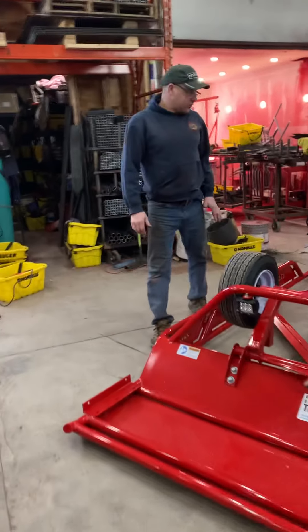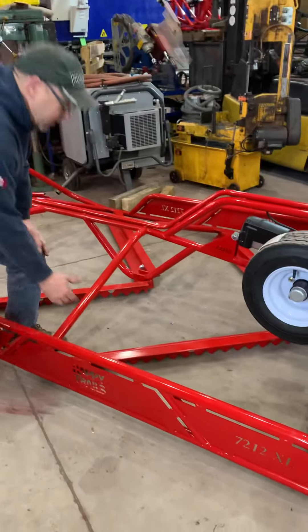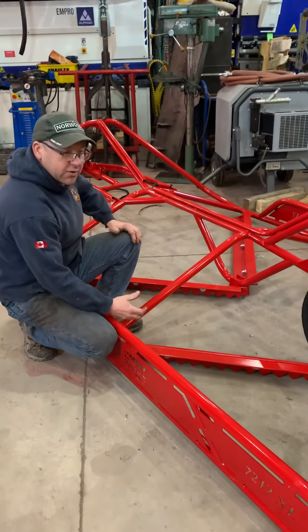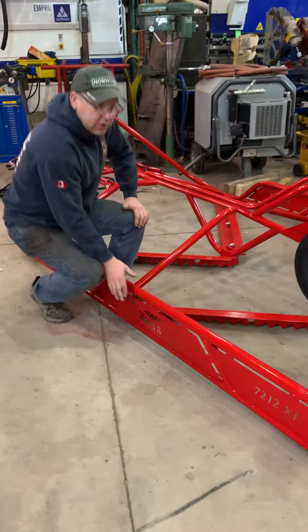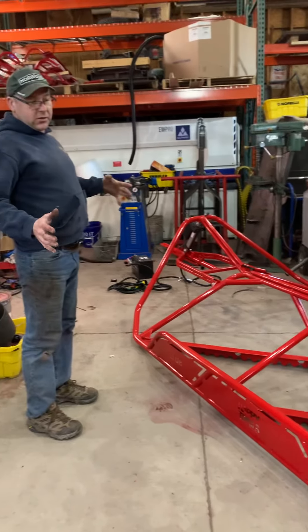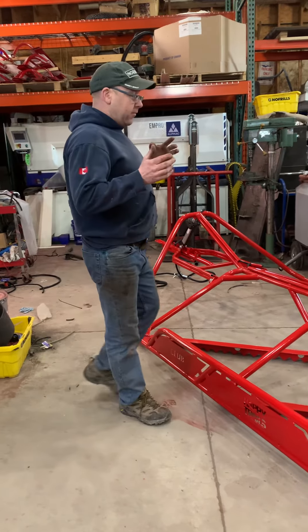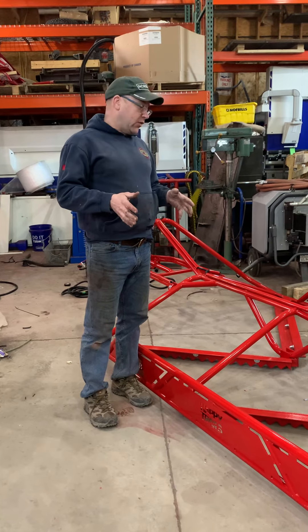You'll see that we've got two rows of cutters on our 7212. These cutters sit below our normal cutters to give it a bit more aggressive cut. We also have closed-in sides that run the full length. This will keep your snow in a bit better, allow you to drop it down, pick up snow and dump it in the holes.